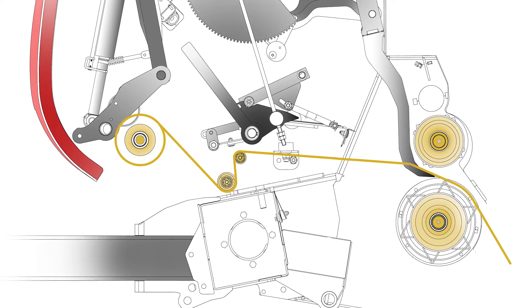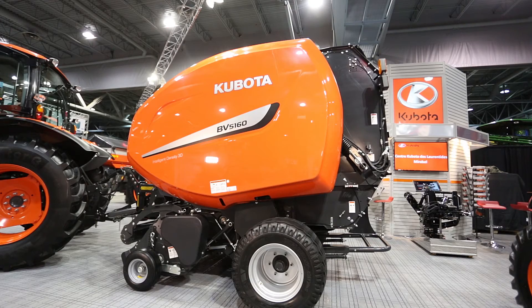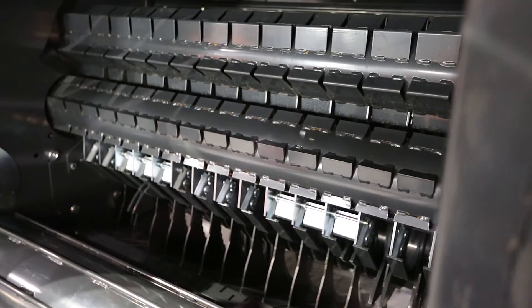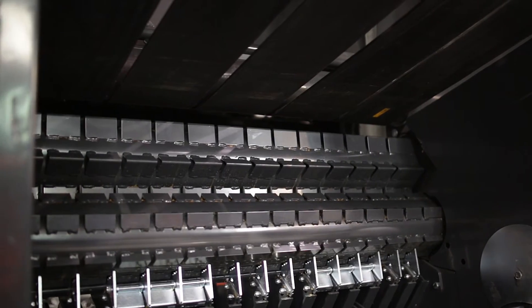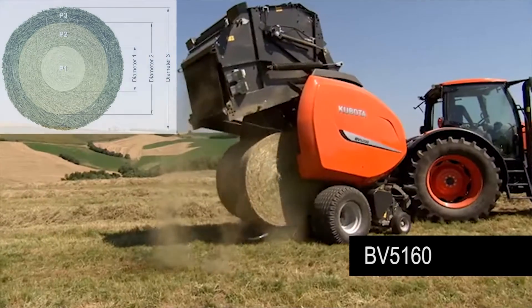Another great feature is the low loading height, and the intuitive threading system that increases overall productivity. Our variable chamber concept is a closed one, with three rollers: one ribbed bottom, two profiled front rollers, and five endless belts that have three layers.